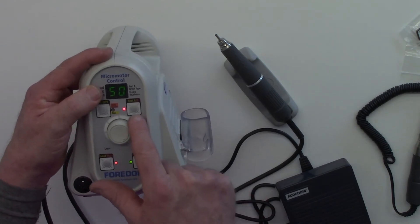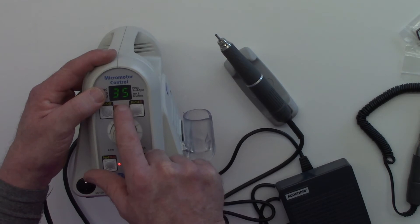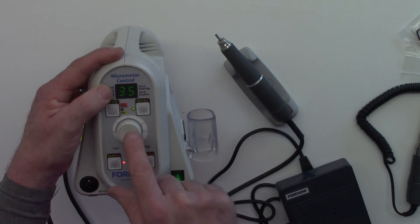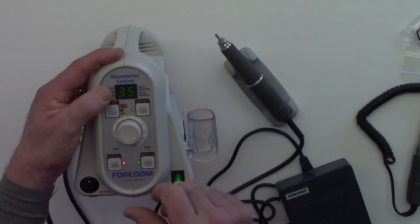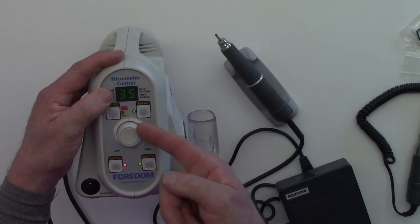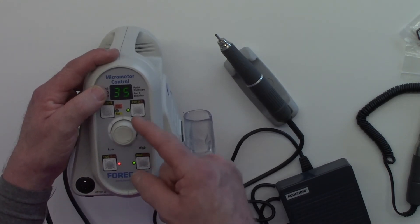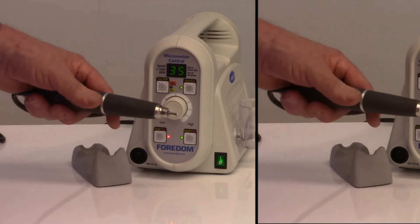I'm going to change now to port A, and you will see 35,000 RPM indicated for the other handpiece. The unit will only go as fast as your handpiece allows — so that's another good safety factor. It's not going to suddenly push a handpiece rated at 35,000 up to 50,000. Because this is a sealed unit there are no vents for air.